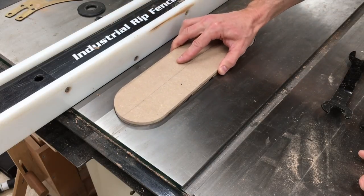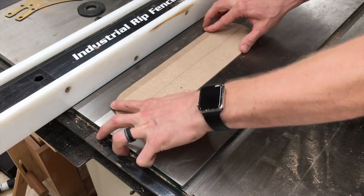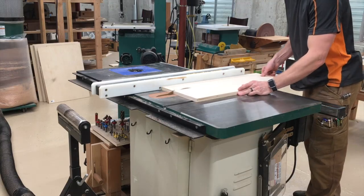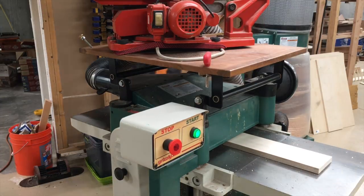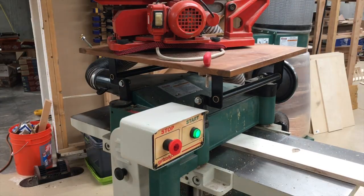Now I have a nice snug fit, so my inserts are going to stay in place and not move around. And I'm going to use Baltic birch ply for the inserts, and actually use the planer to get it down to the thickness.